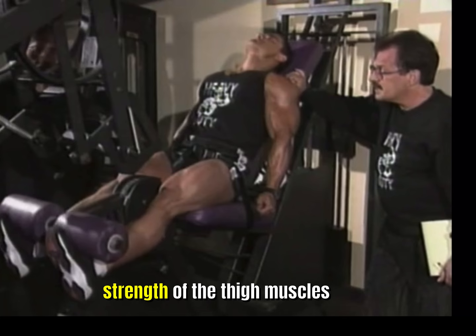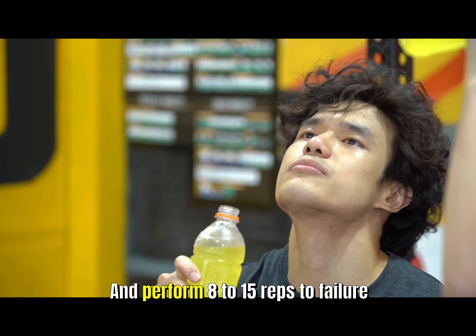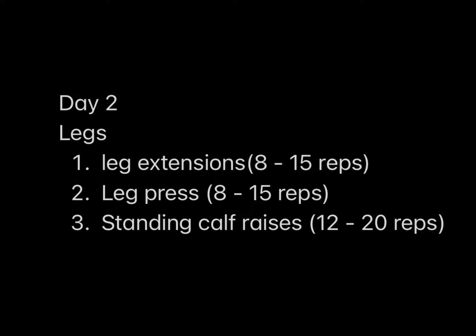Then proceed immediately to the squat and perform eight to 15 reps to failure. Take a rest for a couple minutes, go get some water, and finish once again with a set of standing calf raises, 12 to 20 reps. Then four days later, you start over with day one and repeat the four-workout protocol as already described.